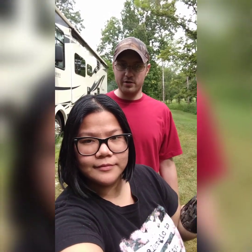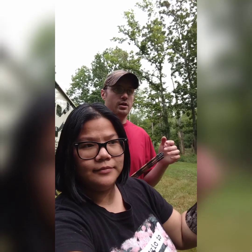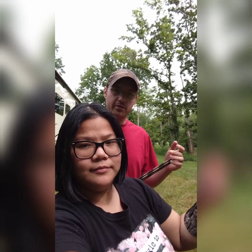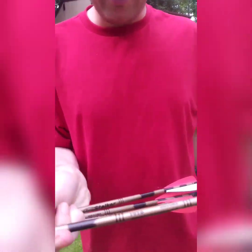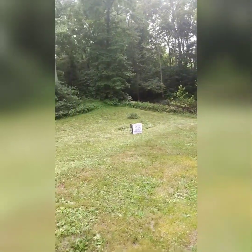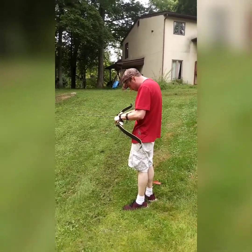Hey y'all, welcome back to the DD Outdoors channel. Today we've got the Samick Sage recurve bow out and we're just slinging some aluminum arrows having fun. I was gonna bowfish today but the water is really muddy — it was raining earlier — so we're just gonna have fun and shoot some arrows. These aluminum arrows are the ones I actually made myself, 1916 Easton aluminum arrows. We're shooting down here at this target. It's pretty cool out because of the rain.